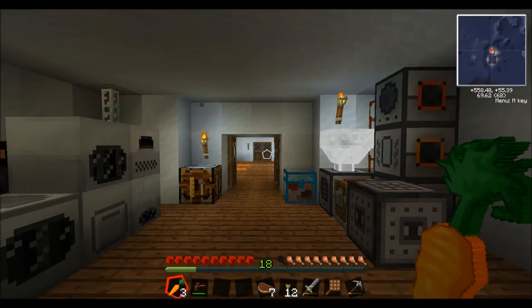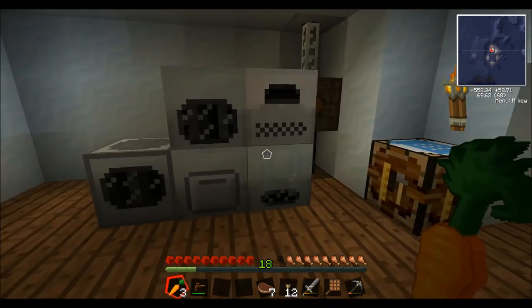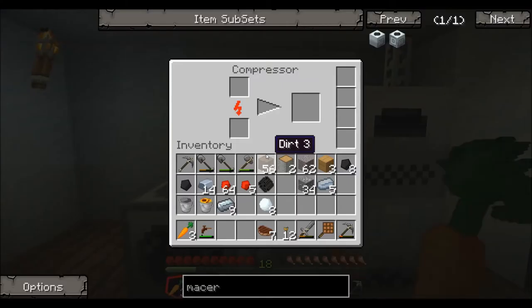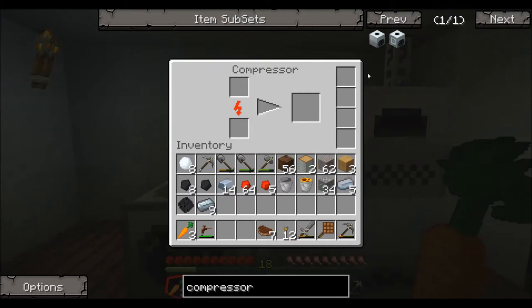Hello and welcome back to the FTB spots. Today we're going over two pieces of equipment getting ready to make the solar panels. The first one is the Industrial Craft compressor, and first of all I'm going to show you how to build it.